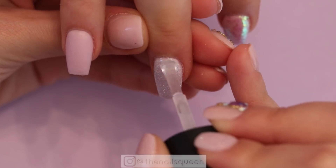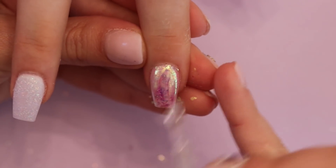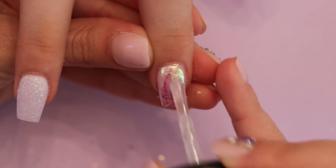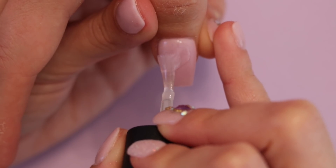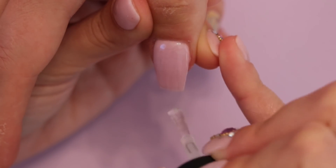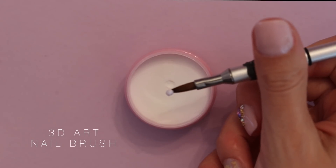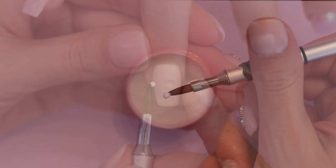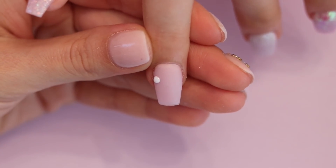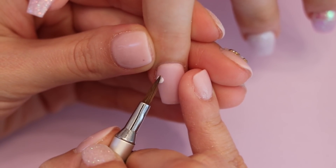The only nail that I am not top coating right now is the ring fingernail because I am going to add 3D art later in this video. I am going to utilize a 3D art nail brush and the same white acrylic I previously used for the middle fingernails. I am going to pick up really small beads of acrylic and apply them to create a 3D flower. I am showing you this portion of the video in real time so you can see how long I wait before I start pressing the bead to give it the shape.